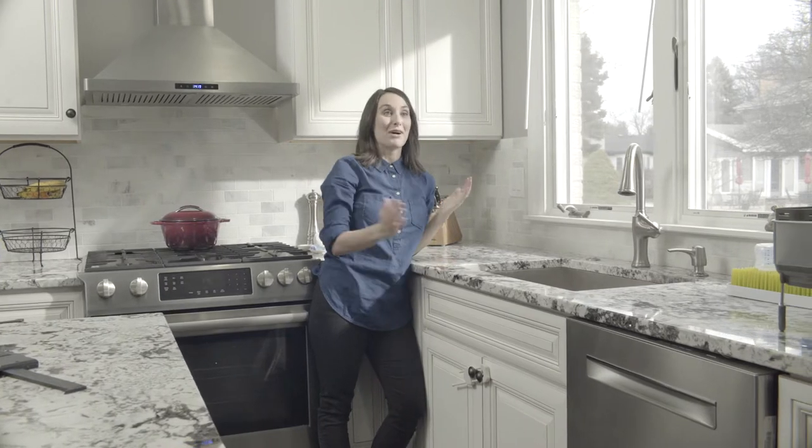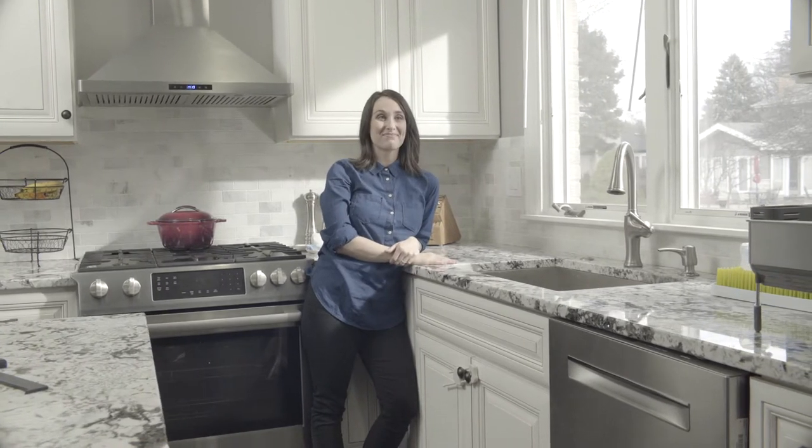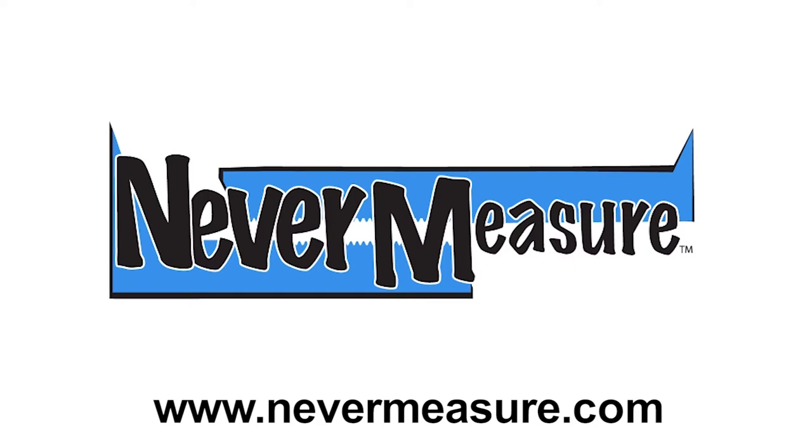That was easy. Off to my next task. For product information and how to purchase, go to nevermeasure.com.